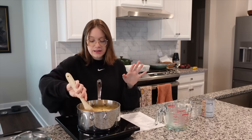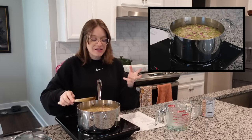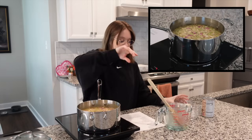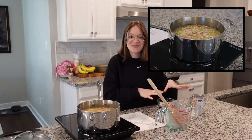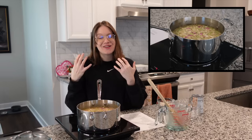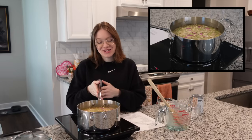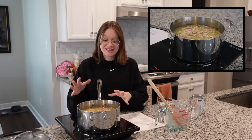Give that a nice toss and let this come up to a simmer, then cover with a lid. Around 30 minutes in, check on it periodically. Once the rice is cooked, we can go ahead and add some last-minute finishers to make this a complete meal — quick, filling, and delicious. I'll see you guys when it's cooked down and ready for the next step.